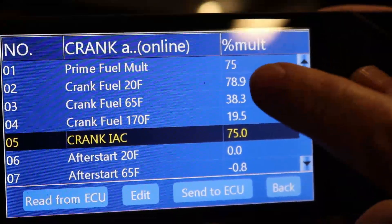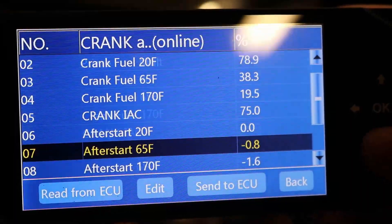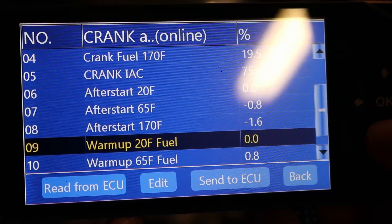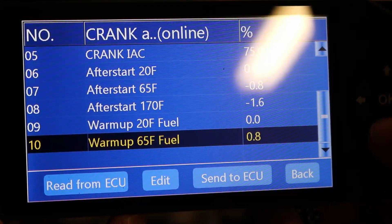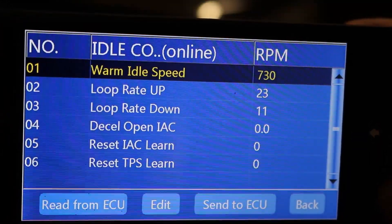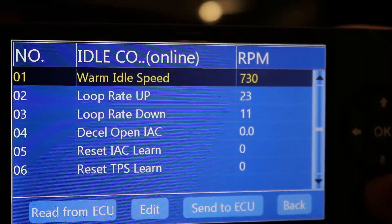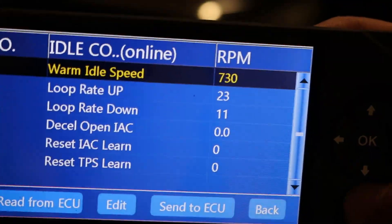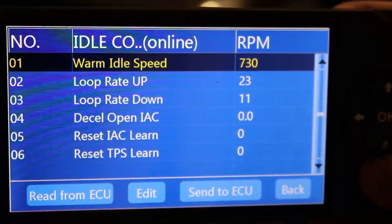Right now I still feel like the issue is probably in this initial prime. You can see the settings that I've changed. It is very important to make sure that you do set your IAC steps. I've gone back and done mine a little bit different from the way that I originally showed in an earlier video. I found a better tutorial and I set it that way.